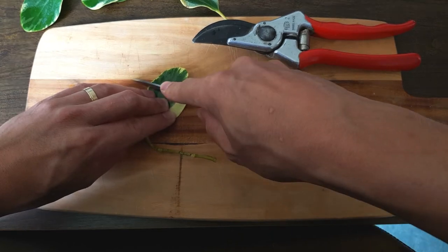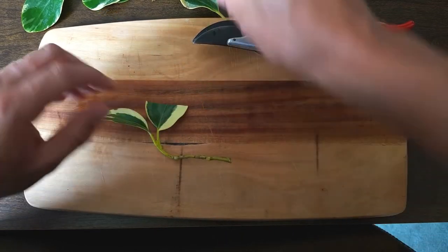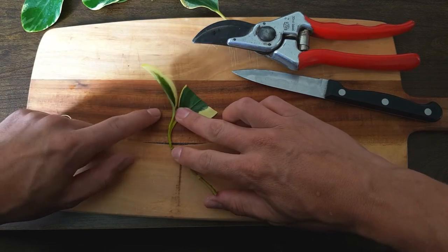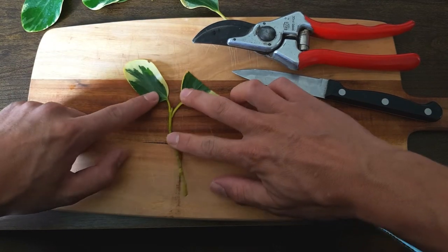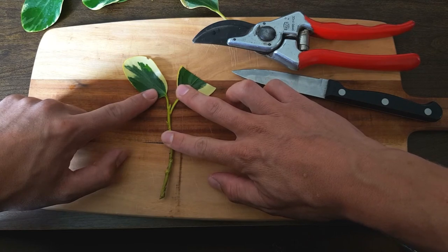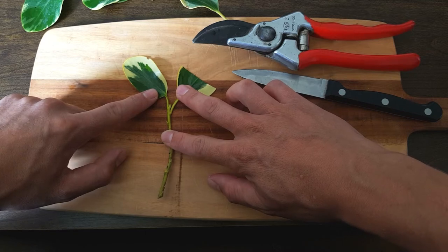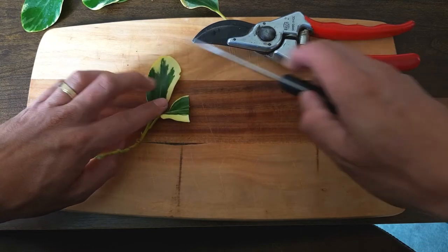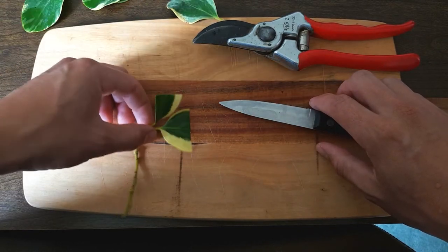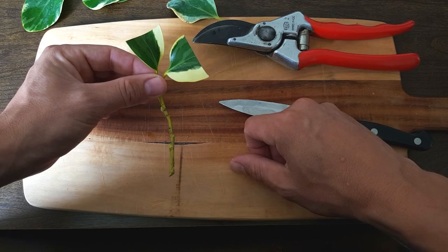Another final step to reduce water loss is cutting the final remaining leaves in half. This doesn't have to be done with every plant — it's normally done on plants with larger leaf surfaces. But it's just a good way to reduce the amount of water lost while allowing the plant to have enough leaf surface to photosynthesize. And there you are, our fully prepared plant cutting material.